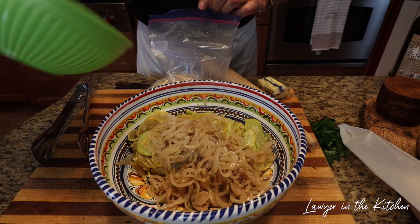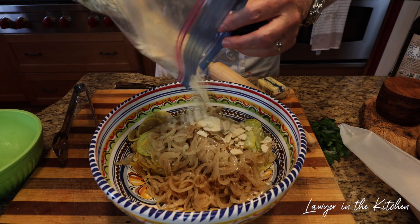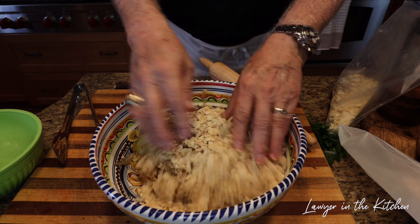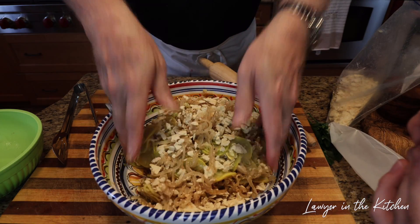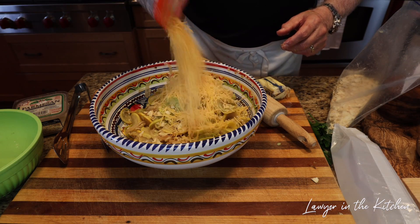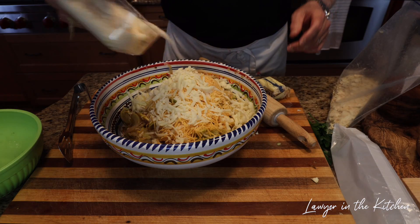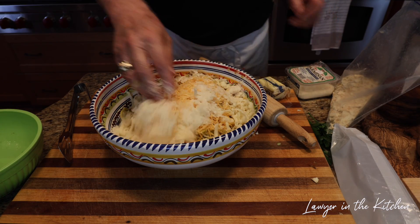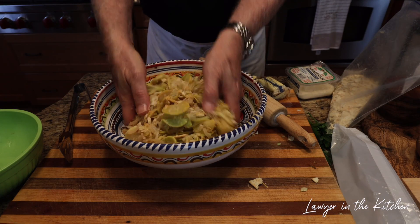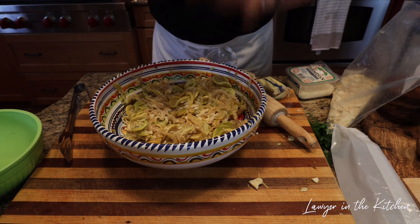We're going to add the onions and put about half the bag. The crackers go in there — we really want this to cool down because we're going to put two eggs in it and we don't want to scramble the eggs. We're going to put about a cup of mozzarella and a little bit of parmesan — not a cup. It's cooling down now so it won't cook the eggs, and it's not hot to the touch.